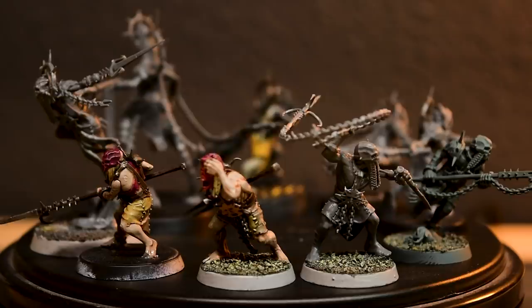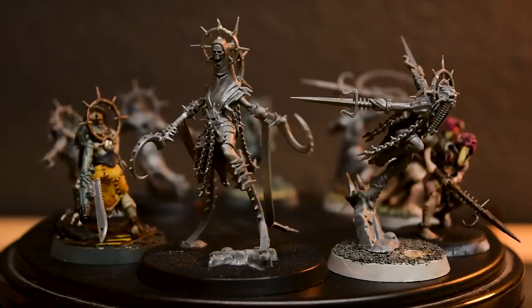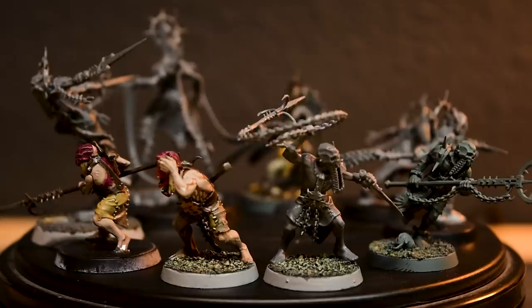Honestly, there isn't really anything wrong with this box. One model looks like it was beginning to take shape as a Necromunda conversion, which is a cool idea but not completed. That model is also missing its weapon, but instead of swapping it out, I left the gun hand attached and put an extra blade on it. Necromunda still might be a good place for these guys to end up.